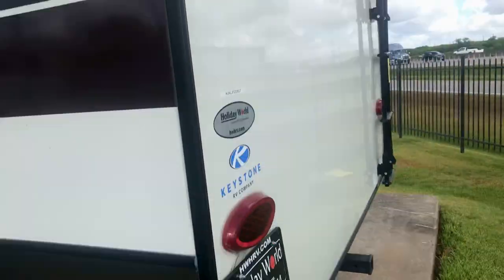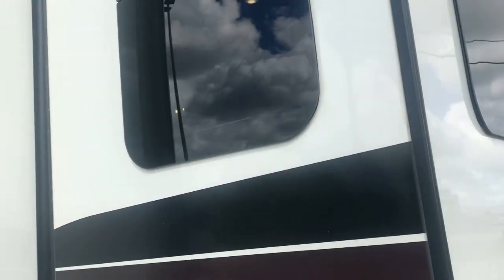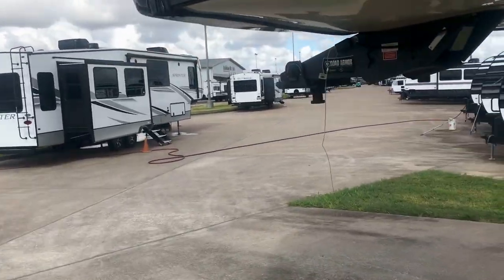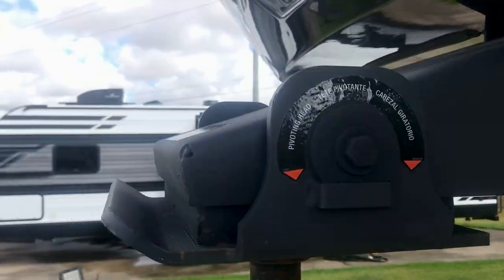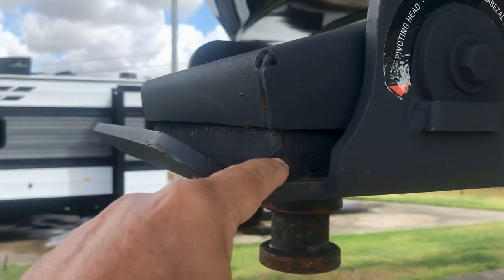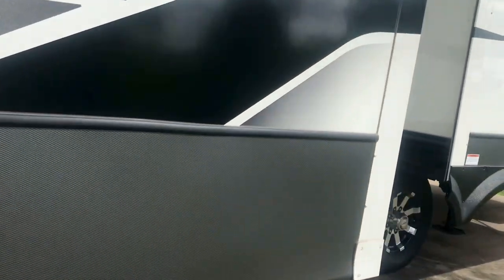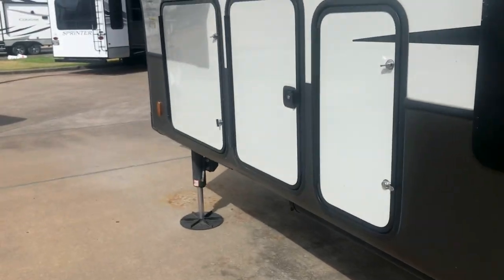In the back it's got camera prep, and frameless windows all around. There's the ladder and walkable roof — these frameless windows open from the bottom outwards. Here is the Rode Armor Kingpin, with a pivoting head and a rubber chunk in there. It pivots and reduces the effects of chucking and wear and tear on your rig. Another thing that does that is this Rode Armor suspension — it's got a total of six inches of play, three inches up and three inches down, which will also reduce wear and tear.